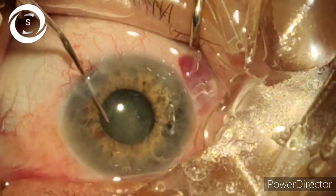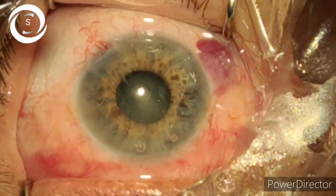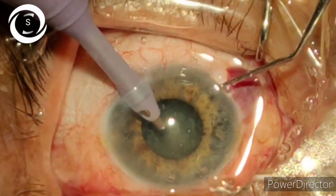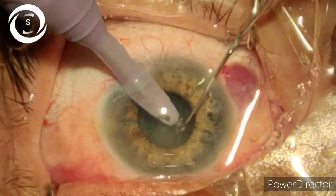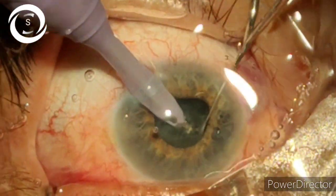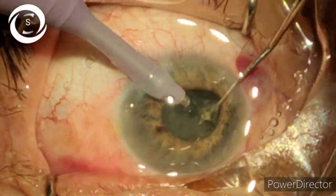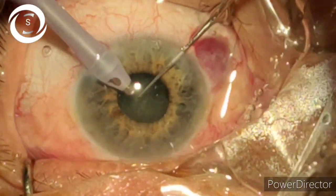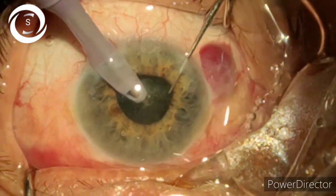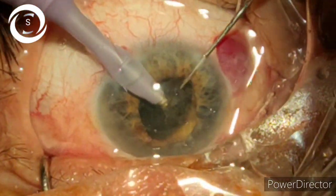If you are unable to control your phacoemulsification you should not perform it this way — you can use iris hooks, pupillary expansion rings, or even a dialer and chopper to stretch the iris. But I don't use these things because I can perform phacoemulsification in such a constricted pupil.